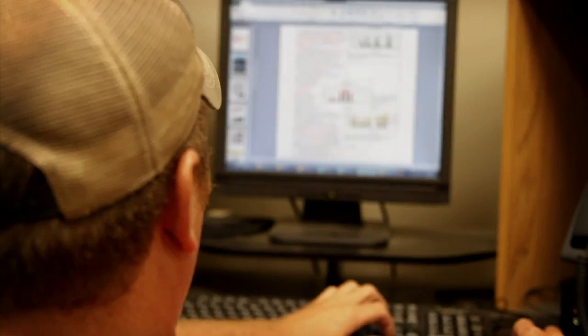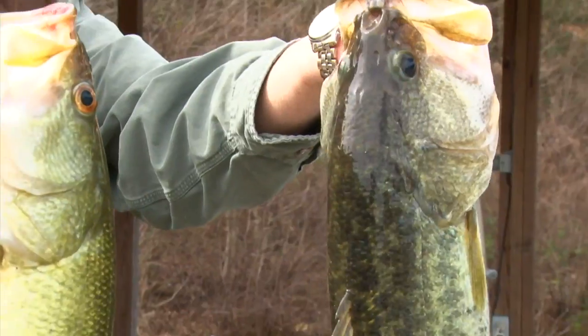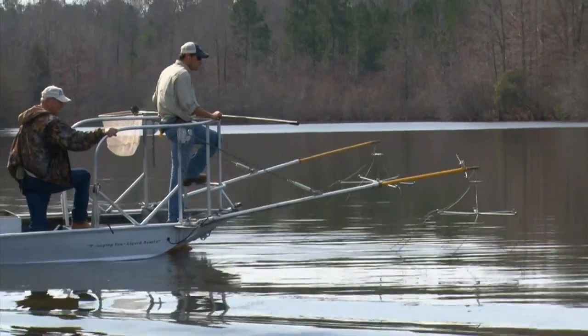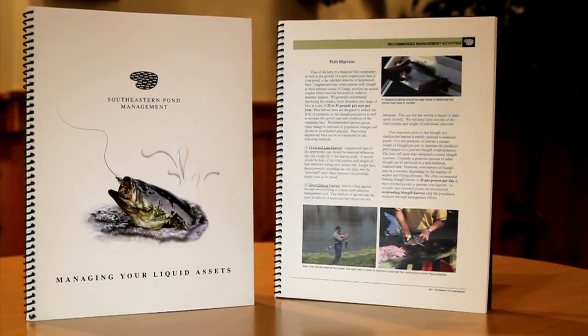All this information is compiled in a management plan which we provide to you. This details what we found during the evaluation and includes management activities we recommend to create the fishery you've always wanted. If you really want to know what's going on in your lake, give Southeastern Pond a call. We'll come out, electrofish your lake, provide you a management plan, and it's really the first step in creating the fishery you've always dreamed of.